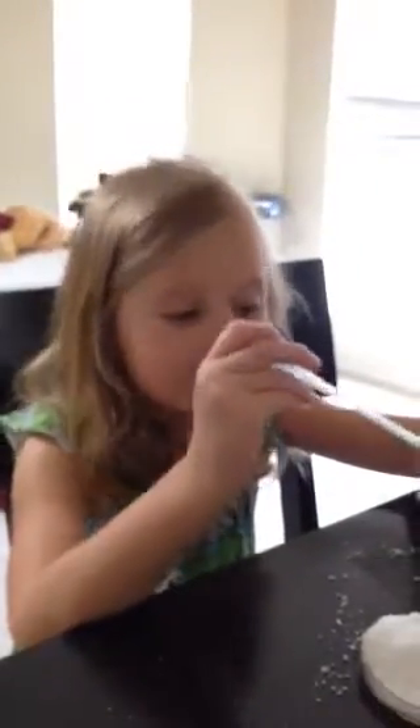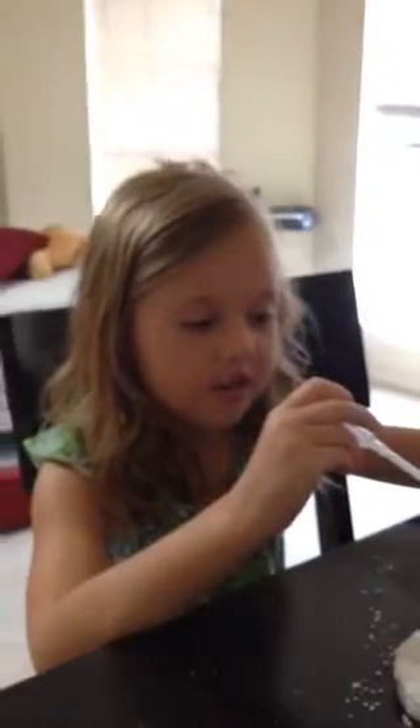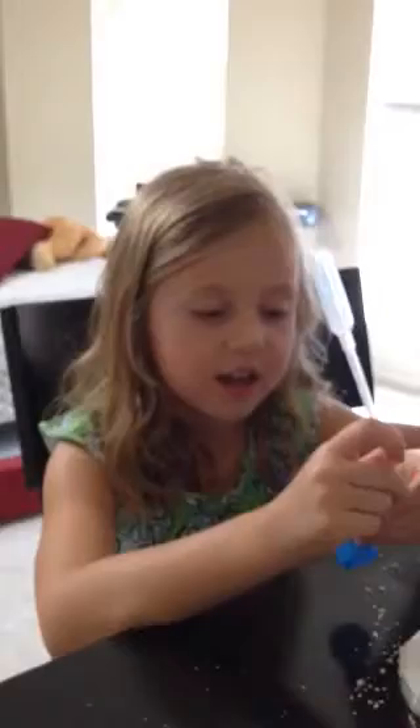My name is Lily Marie Fiori, and today I'm going to be working with instant snow, also known as sodium polyacrylate, and here's how you make it.